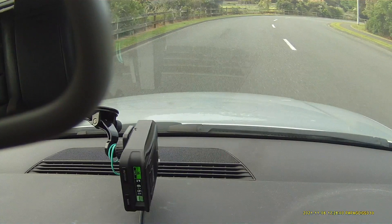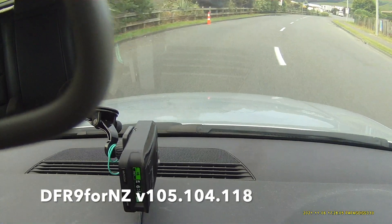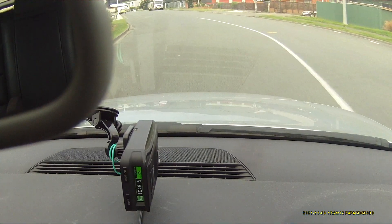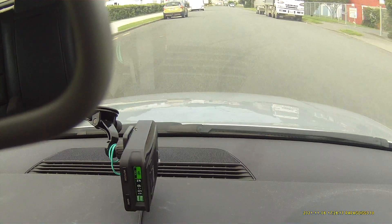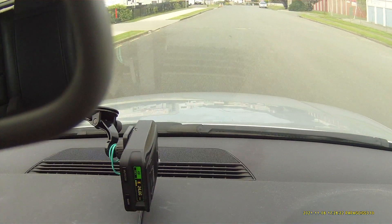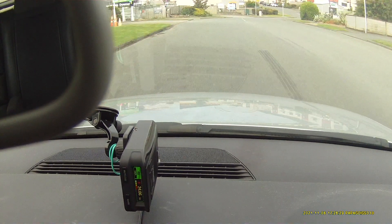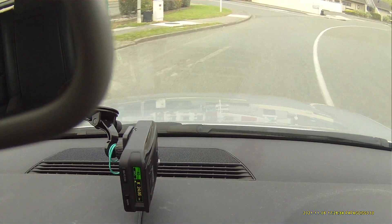This is the DFR-9 for NZ against our simulated Redflex. Just in front of where that silver car is on the right-hand side is the simulated Redflex box. It's set at 22 degrees across the road, just like a Redflex would be.